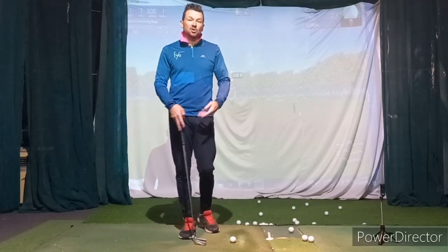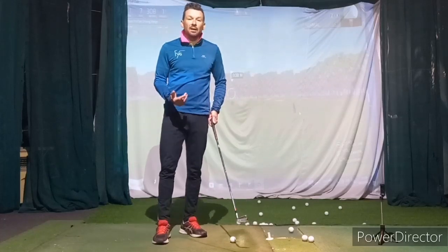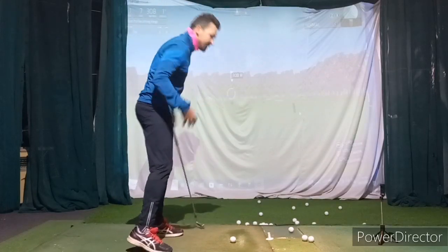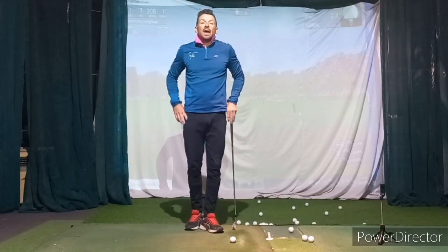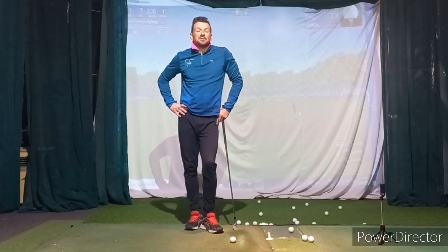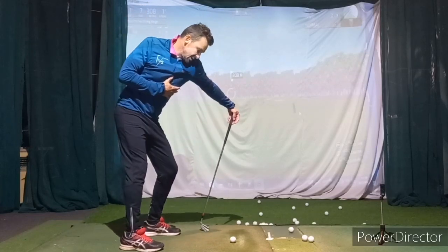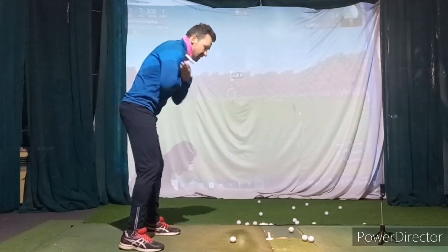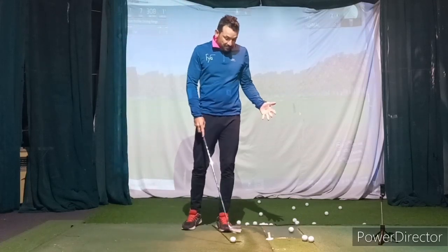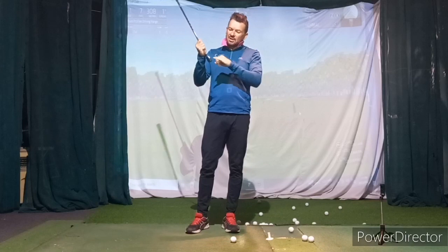On hole two you made an effort to set the club at the top and kick your body through correctly, and that one was close. But somewhere between 10, 13, 16, 17, and 18 it just became such a mess. You made some good up-and-downs and good putts, but I'm not sure why you tried to hit the driver that hard when you know there's a speed issue and a posture issue. Use a different club, or do what you did on two — set it and rotate on the correct angle.